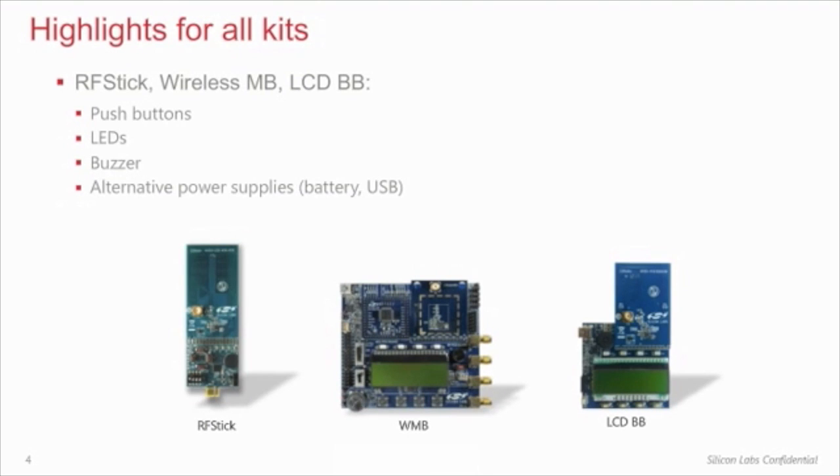The board interface contains four push buttons, four LEDs, a buzzer, and alternative power supplies: USB, battery, and external. The RF stick has a PCB connector to the tool stick debug adapter.